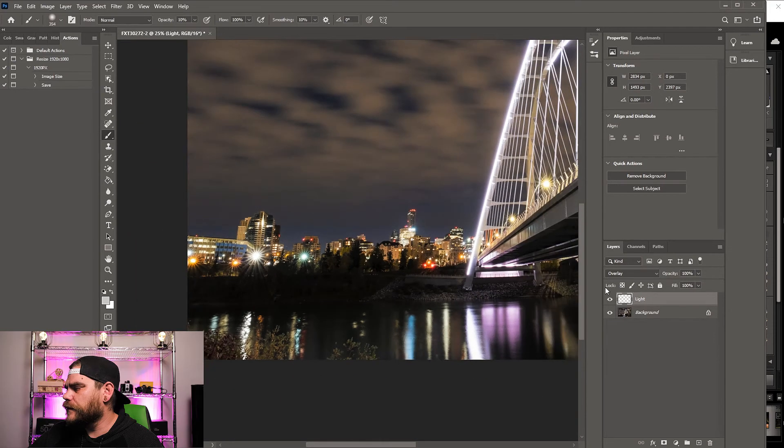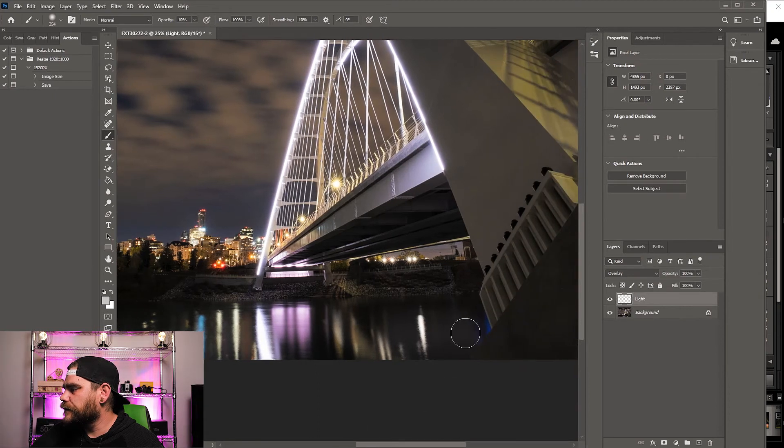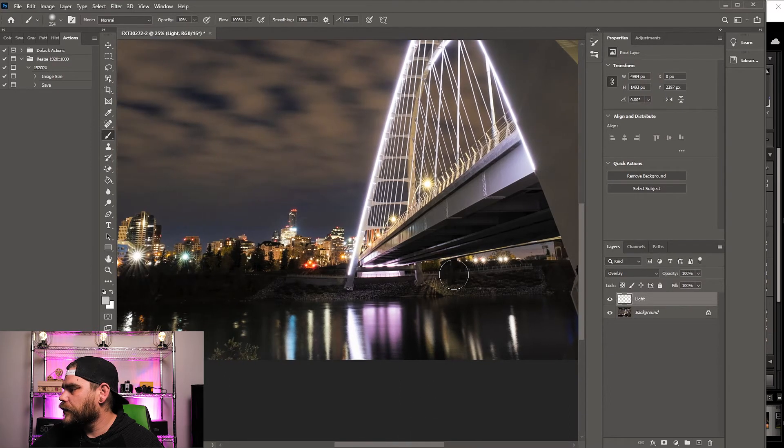You're probably saying 'Nick, that doesn't really look like anything,' but if I toggle this layer on and off you can see the noticeable difference — just a little brightening. Starting to look good. I'm going to paint all the areas that have light: around the water, the cityscape of Edmonton in the back.